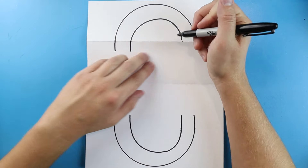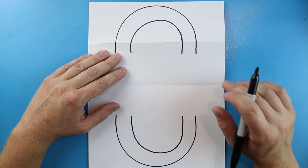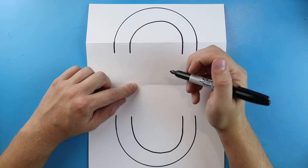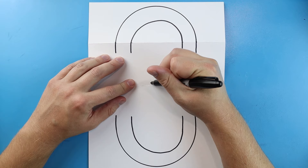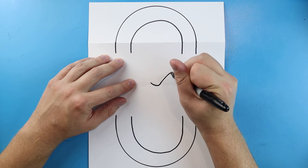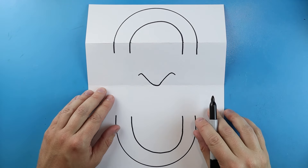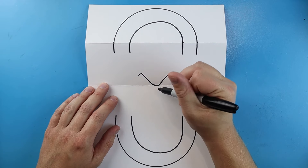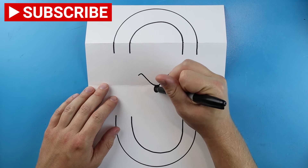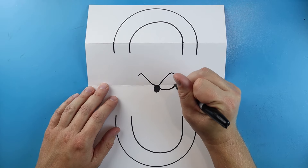I'm also going to take these lines and draw them down a little bit. Now inside of here I want to draw Sonic. Starting kind of right at this fold line, we'll begin with his eyes — just a little line that goes down and up, like a little smiley face. We'll do the same on the other side, going up and down. Then starting here let's make a small oval shape and color it in — that'll be his nose.